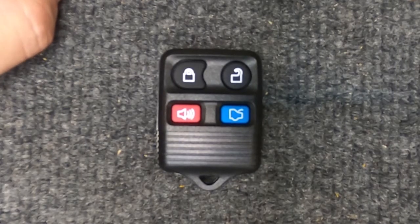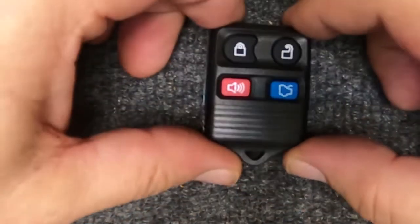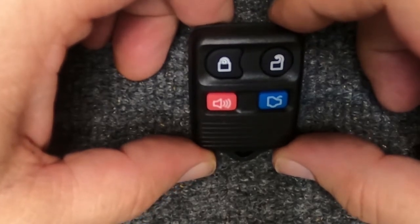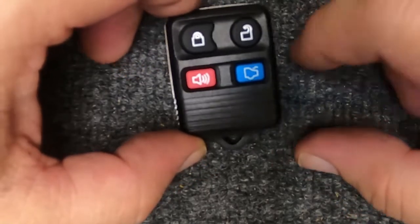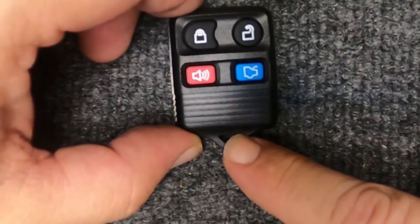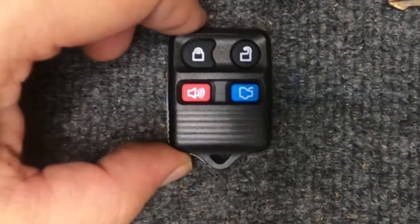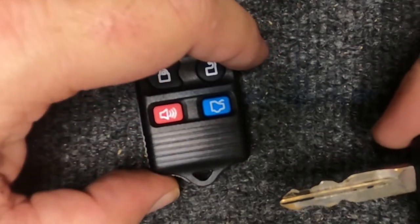I'm going to do a quick video on how to change your battery on your four button keyless remote. With this here you will have a key ring on it, and to do the task you'll want to take the key ring off. The only tool you'll need for this is your actual key.